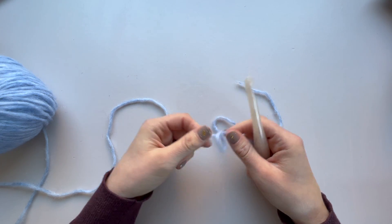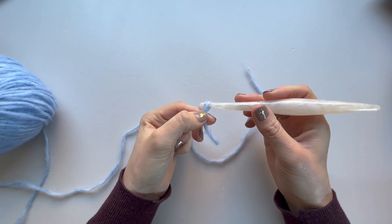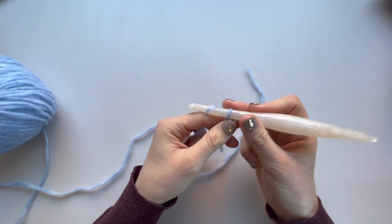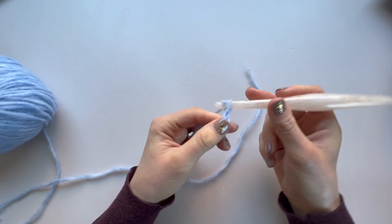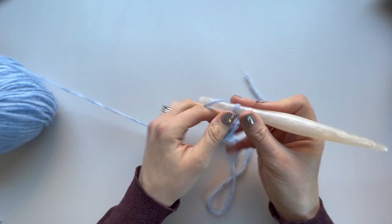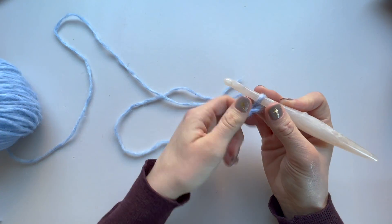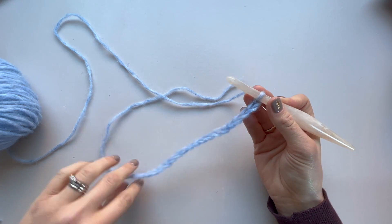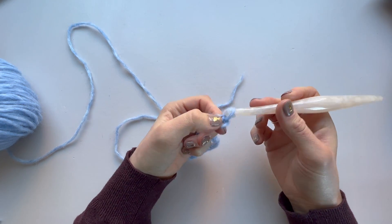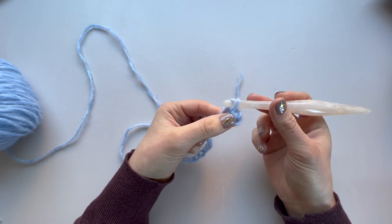We're going to start by chaining 20. Now we're going to work back along that foundation chain and work a slip stitch in the second chain from the hook and in the next seven — for this size. It will vary depending on which size you're going to make, so make sure you check your numbers.